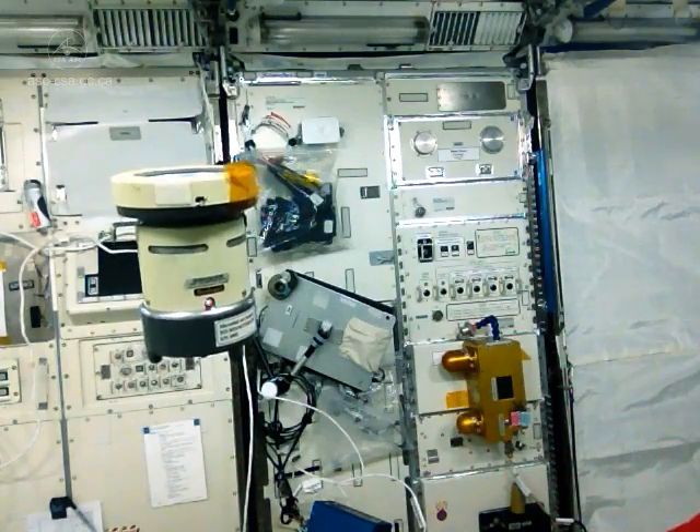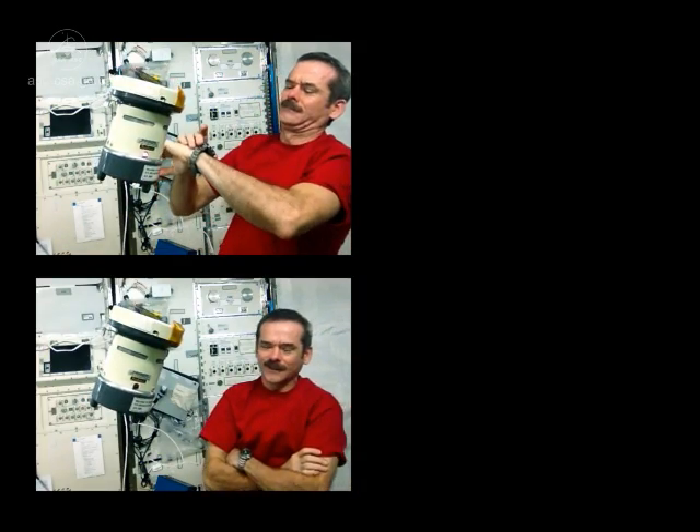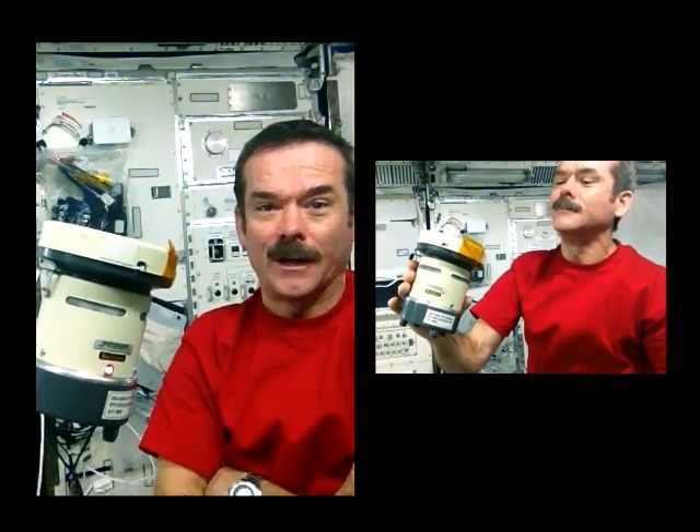For three minutes it will sample the atmosphere and then I'll close it, shut it off, and then close up my petri dish and see what grew. Like waiting for your eggs to boil.